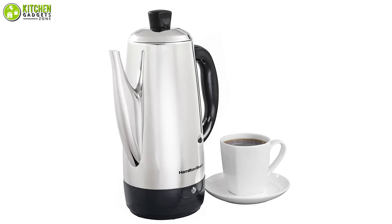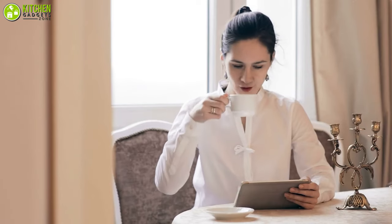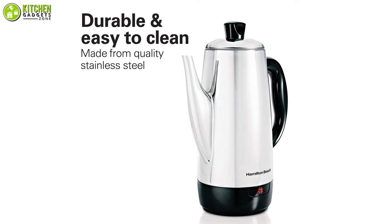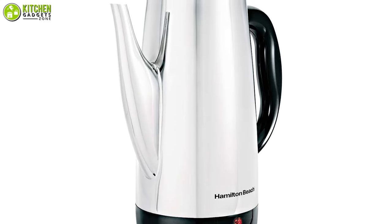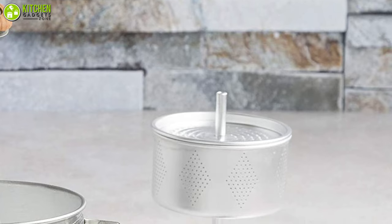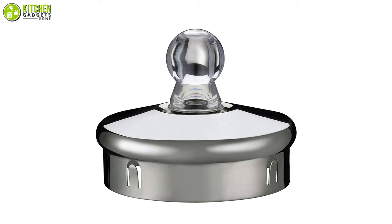You'll be able to tell whether the coffee is ready to serve with the percolator's indicator lights, and it will keep your coffee at a warm temperature for a while so you can still enjoy a cup after a few hours. This design features a heavy-duty stainless steel construction with an exterior chrome mirror finish that can enhance your kitchen's elegance, and the twist-off lid is made of glass to improve visibility.